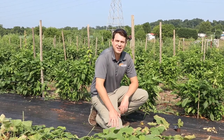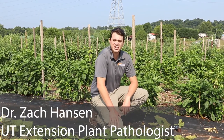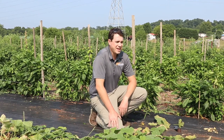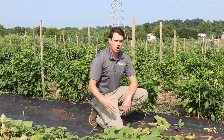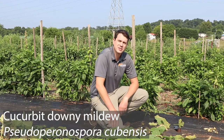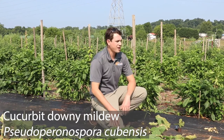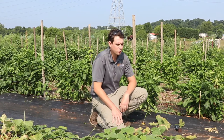Hey guys, my name is Zach Hansen. I'm an extension plant pathologist with University of Tennessee Extension. I work on fruits and vegetables a lot and I work a lot with commercial growers, but today we're going to gear this video towards teaching home gardeners and master gardeners how to better diagnose cucurbit downy mildew, which is a disease that we see every year in our cucurbits in Tennessee. We want to talk about what to look for and how to diagnose this in your own garden.